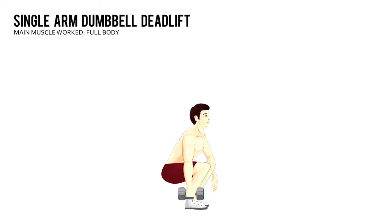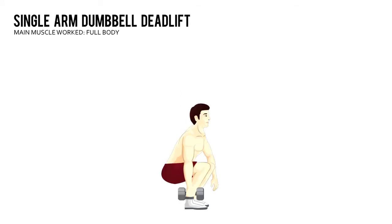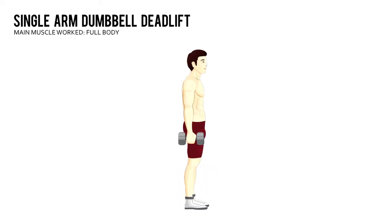Without allowing your lower back to round, stand up with the dumbbell. Lower the dumbbell to the floor. Complete the prescribed number of repetitions with the weight in your right hand, then do the same number with it in your left.